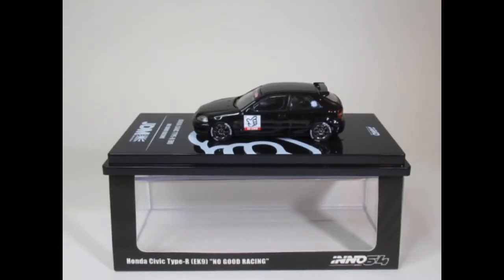Hello YouTube and welcome to iCars Enthusiasts. This is just going to be another quick video to review an Eno 64 that I've purchased recently.